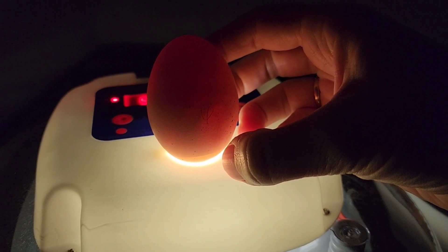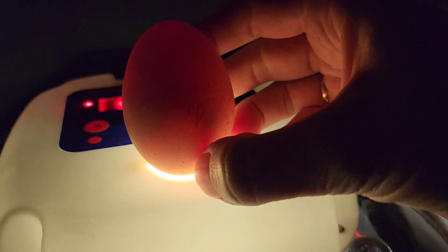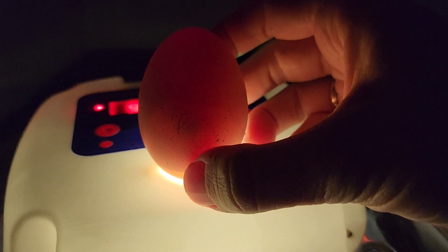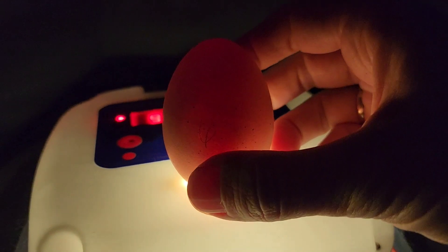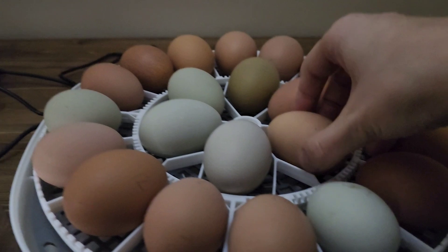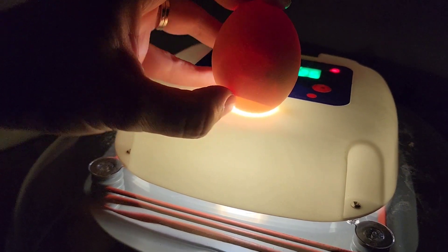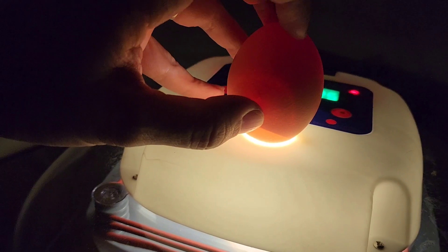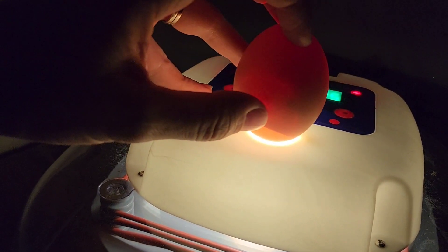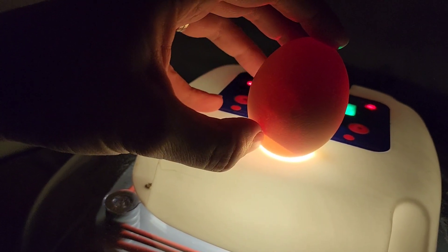This one you can see it moving in there. It's a nice light colored egg so it's very easy to see. When you do this you're going to see the air sac on the larger end of your egg. In this one you can see there's a chicken developing and there might be a distinct dark spot where the eye will develop. You can see that right on that one.